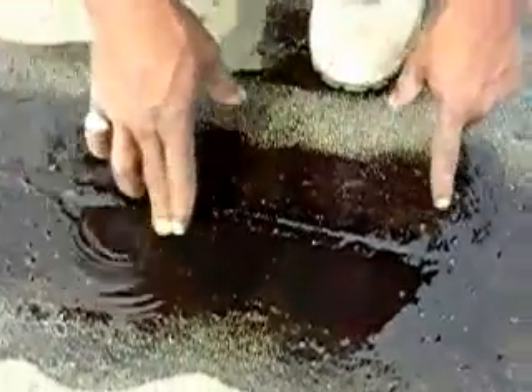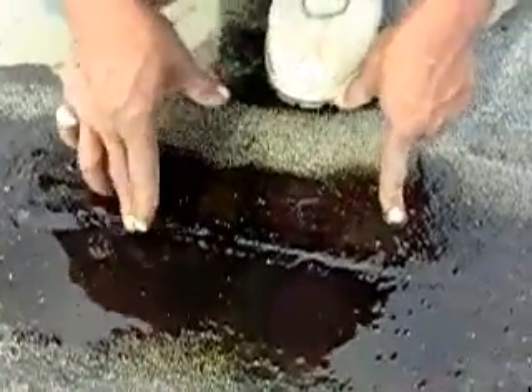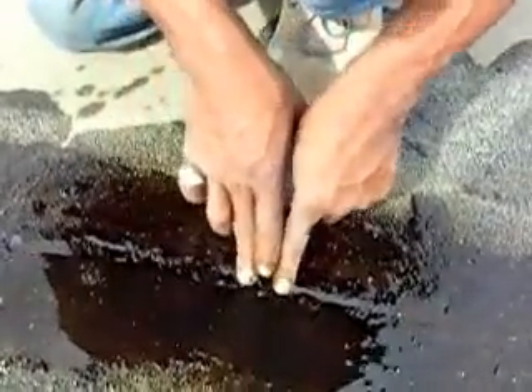There's a small hole in this seam that somebody has patched incorrectly. See the bubbles? You see the bubbles — that tells you the water's going in and forcing the air out.